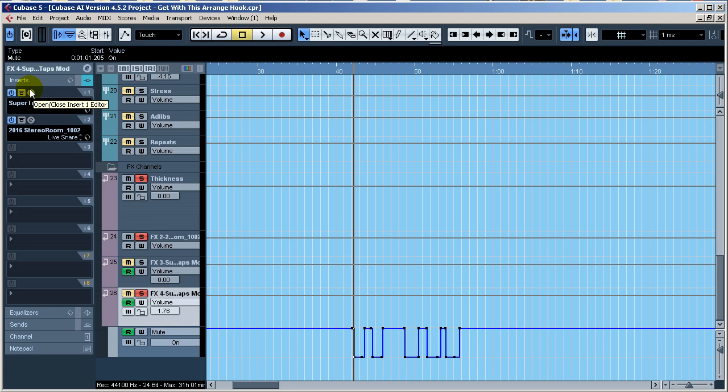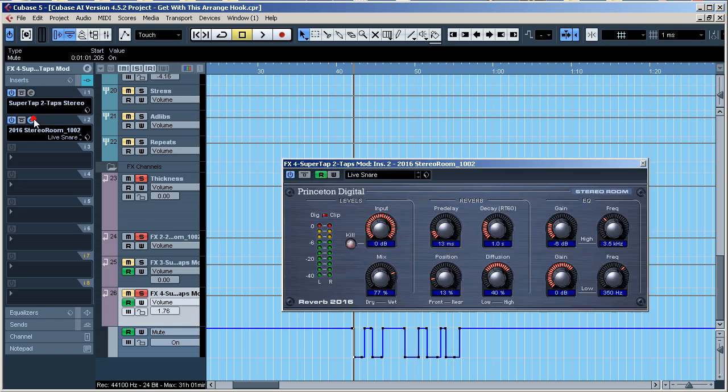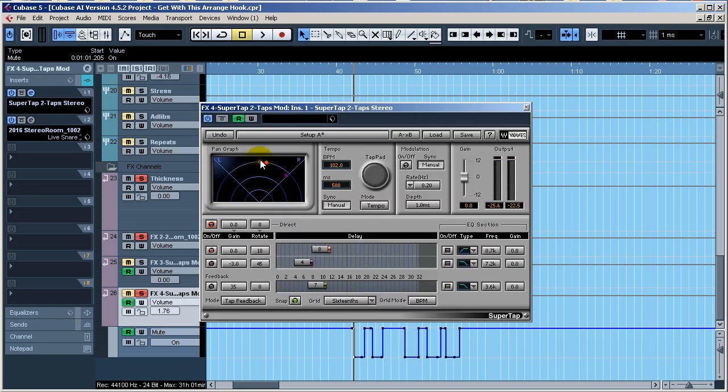I put another reverb after the Waves Super Tap to add more reverb to those repeats — push them a little bit more back in the mix. It's in beats BPM mode, so it's tempo synced to the track tempo.